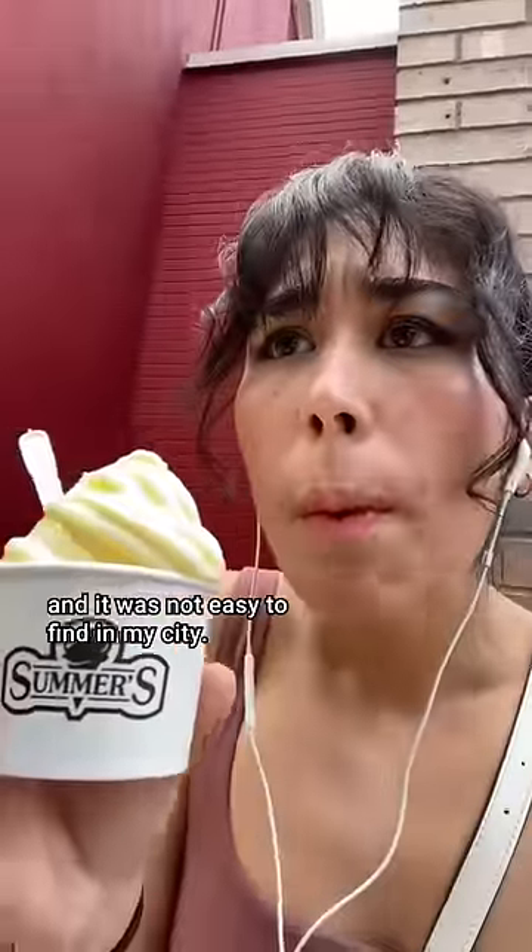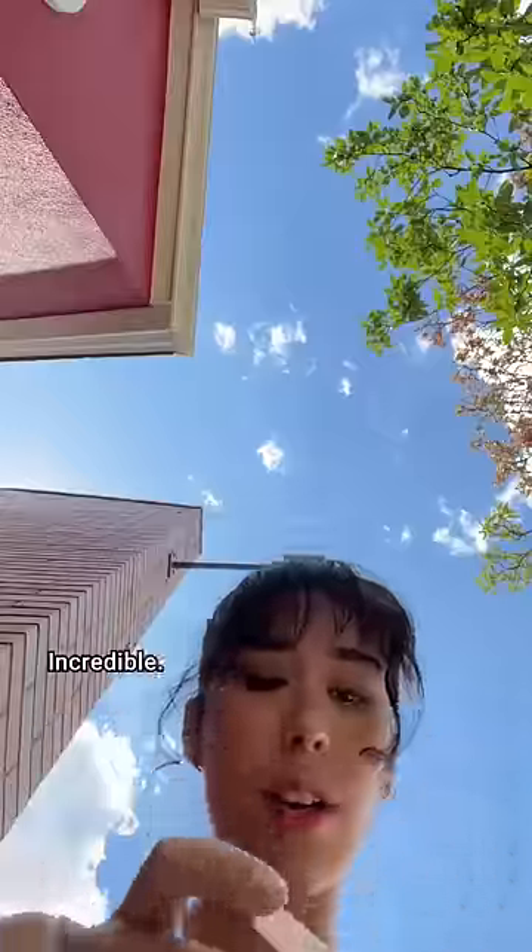This cup cost $5.99, and it was not easy to find in my city. We must recreate this. Incredible.